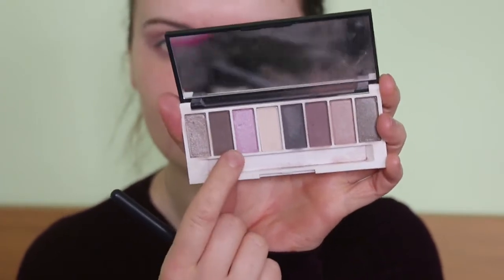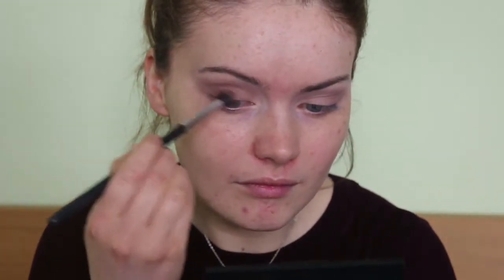Then I'm tucking this deep brown shade just here and I'm going to focus this on the outer corner of the lid space. I'm using my fluffy Freedom brush for this — it's slightly more dense so it'll pick up a bit more product — and just deepening up the outer portion of the lid.